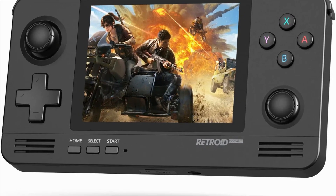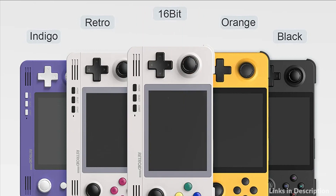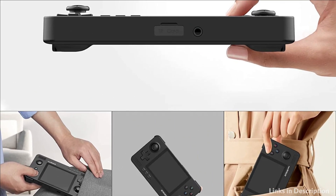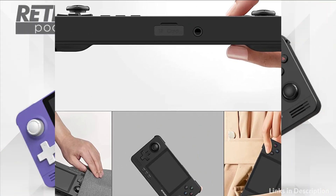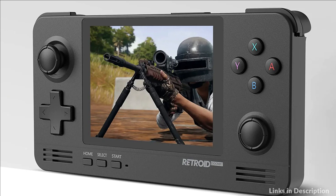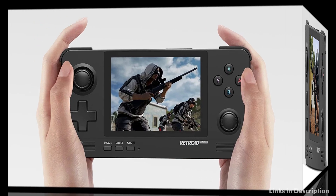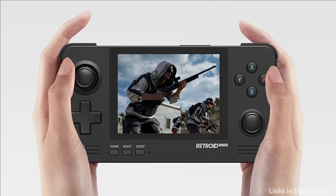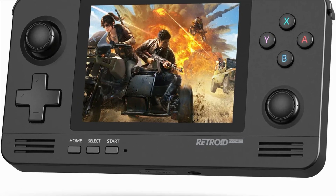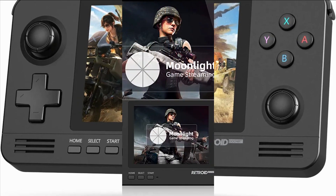It has an internally installed game launcher and emulator front-end, OTA support for incremental upgrading, and an integrated rumble motor for a better gaming experience. The joystick has been upgraded from digital to analog for a better gaming experience. You can download APKs for Android and customize keys. The Retroid Pocket 2 Plus is compatible with more than 500 popular games and features a built-in 4000mAh battery with more than 6 hours of gaming time after a full charge.